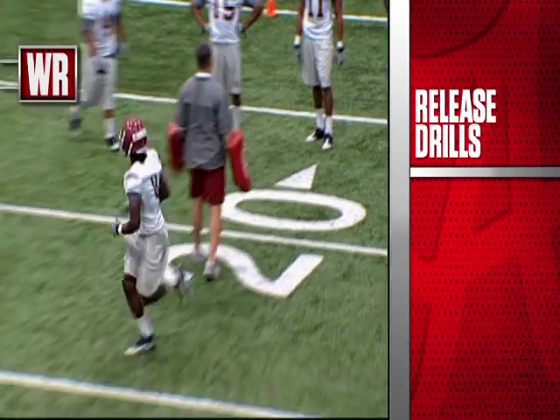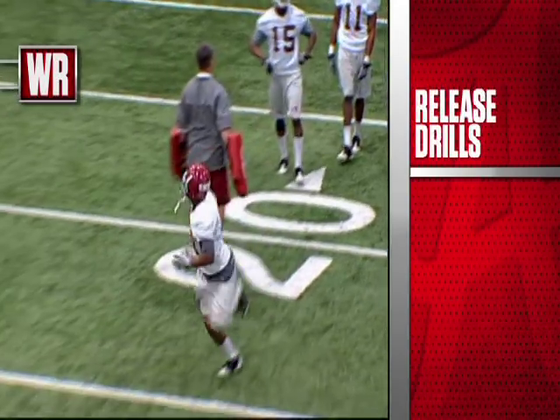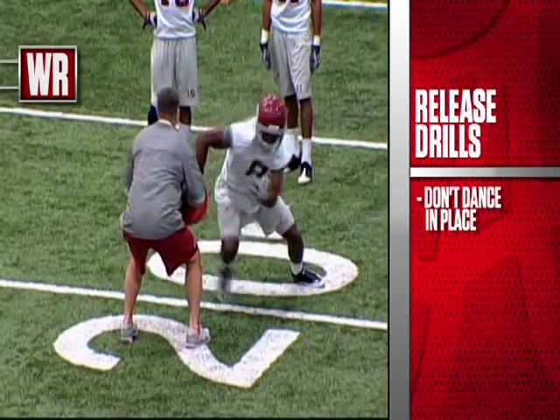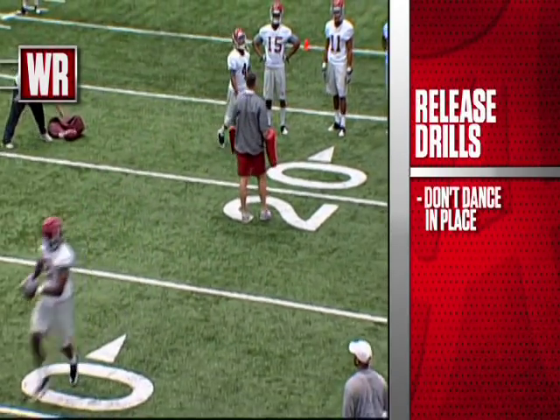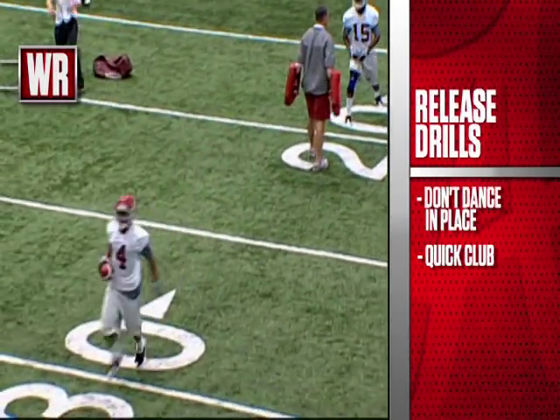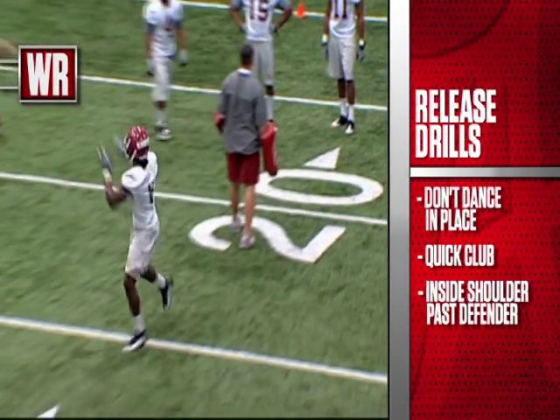Here's just another view of it — what we call a double up move. Really critical that we won't dance in place, that we are trying to get him off his grass, and we are closing the cushion or gaining ground on the defensive back. See a good job here — just a quick club, right over the top, and then getting that inside shoulder past the defender.